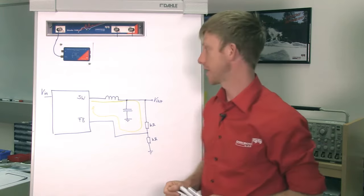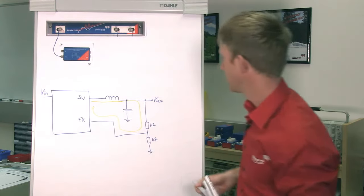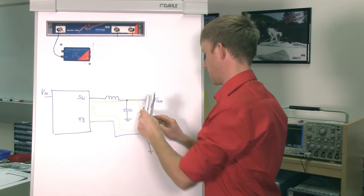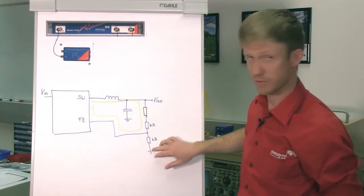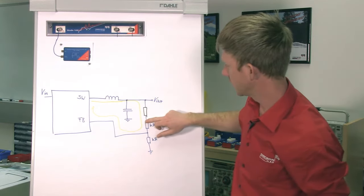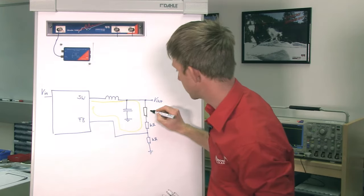To measure the loop gain, we use the voltage injection method. For the voltage injection method, we need to break the feedback loop and insert an injection resistor. That injection resistor is placed at the injection point. It's important that the impedance at the injection point looking backwards to the feedback loop is much lower than the impedance in the loop direction. Here we have kilo-ohms of the feedback divider and the output of the DC-DC converter is a voltage source — theoretically zero impedance. Very low impedance here, very high impedance there, and that's a perfect place to measure the loop gain. The injection resistor is made small in comparison to the feedback divider, such that it doesn't change the operating point.